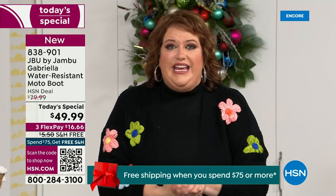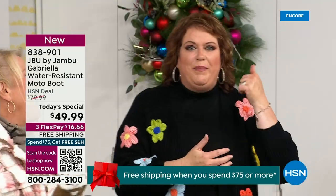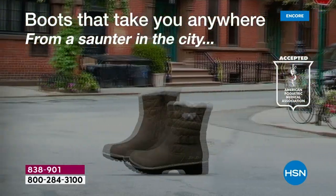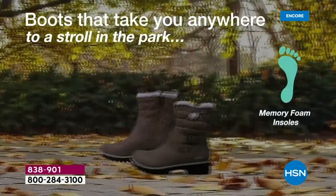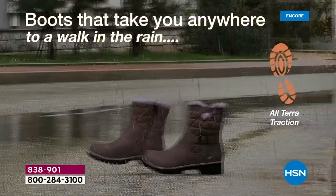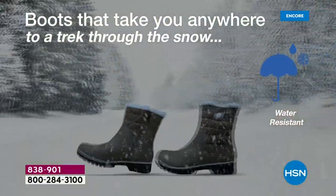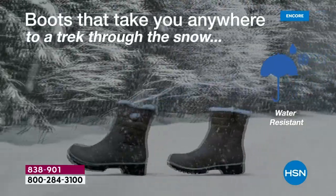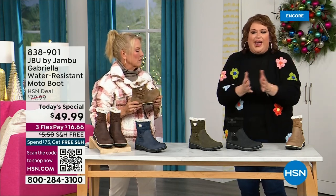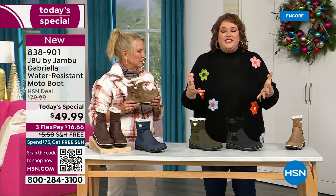Then she got a call before she could even get to the airport — they said HSN came along and said, 'You want to be great partners? You want to do something really fun to end 2023?' And Jambu said, 'Sure, what do you want to do?' To do this boot with the all-terrain traction, water resistance, shearling, buckle, crossover, insole, and APMA — for $49.99? It's incredible.